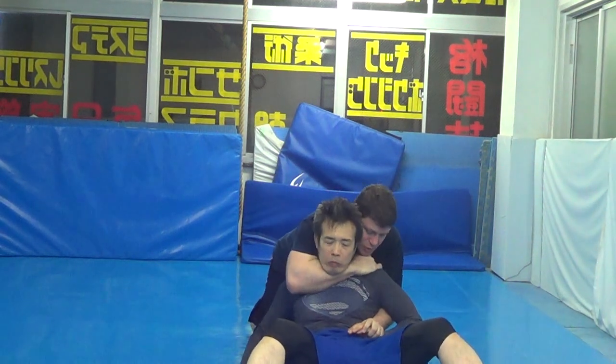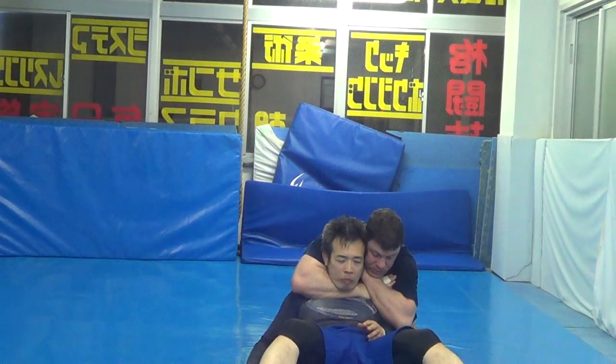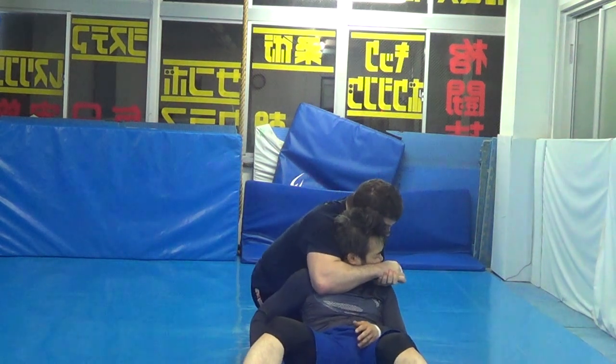Submission one, submission two — one hand choke. Submission three: let him fall back, gravity, sleep breath. Submission four — careful, more experienced only — neck breaker, neck crank.